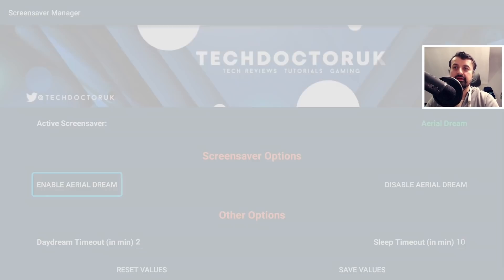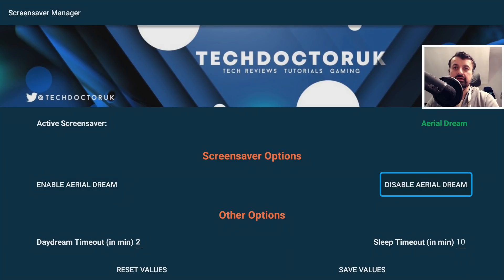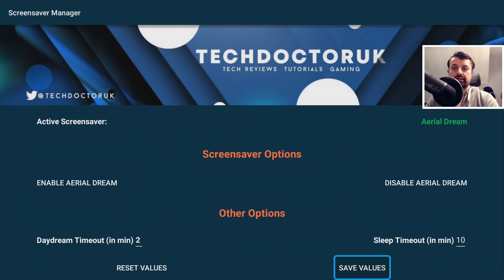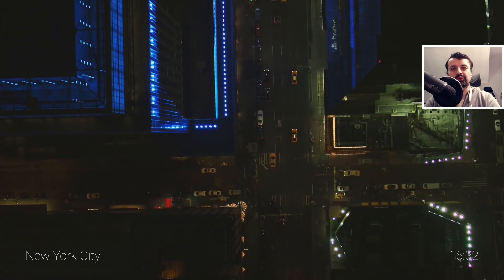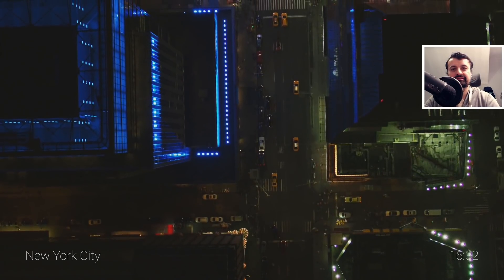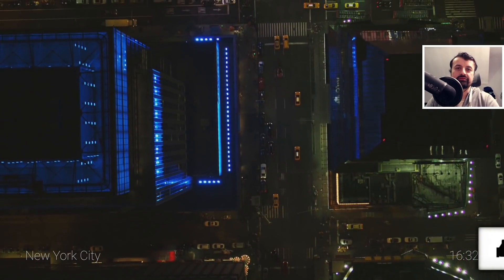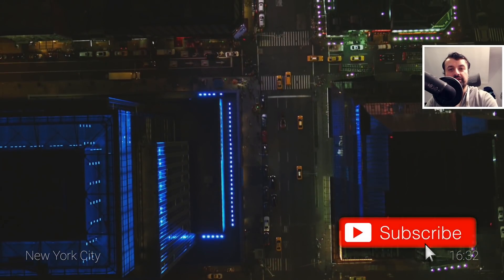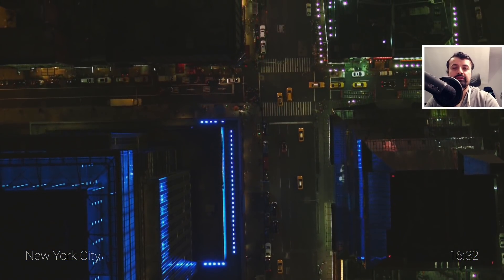No more typing, no more ADB — just one click. Open this application, select the option that you want, enable the custom screensaver, choose your timeout and also the device timeout, click on save, and in a couple of seconds we can now enjoy all of these amazing screensavers across all of our devices. Do take a moment to hit that like button and make sure you hit that subscribe button. With all of that being said, let's get started.